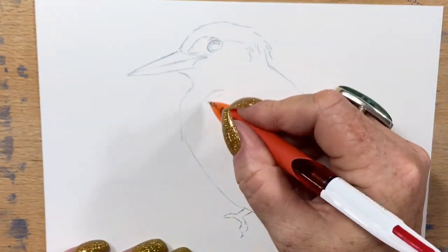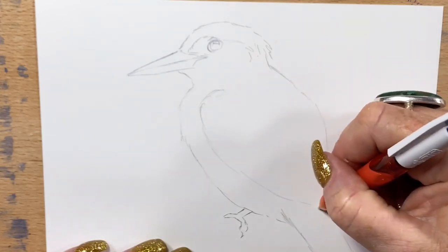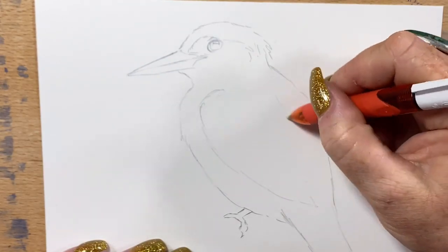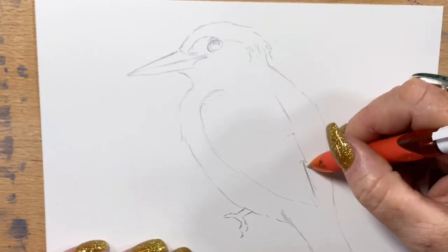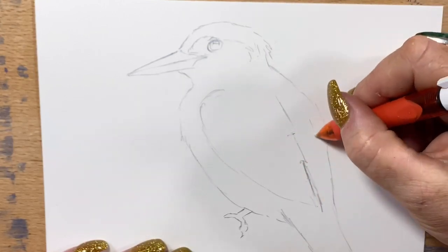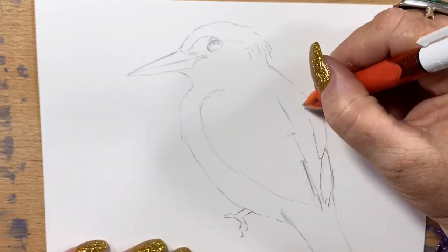Even though it's pen, I can still adjust things as I go a little bit, because I can go over things in stronger ink and it sort of hides any errors. I've extended the length of his head just a fraction and I'll change the direction of his wing as I go along.